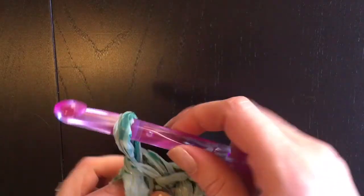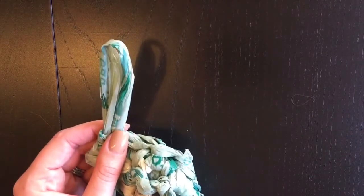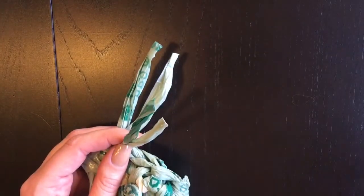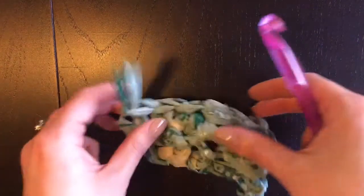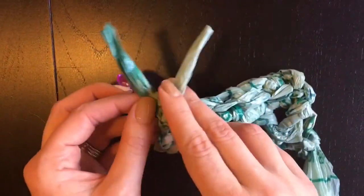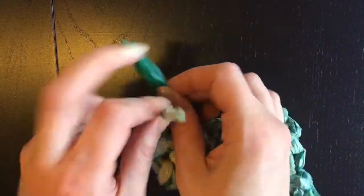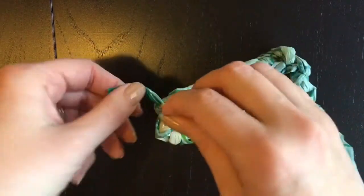To end off at the end of your mat, pull a little piece of the plurn through and just cut it — nothing fancy. Now you can see you have two ends of the plurn because it's doubled when you make plurn. Reach through underneath one single crochet and pull one end of the plurn through, so you have one end on each side. Tie it a couple of times in a knot and that'll keep your crochet from coming undone.